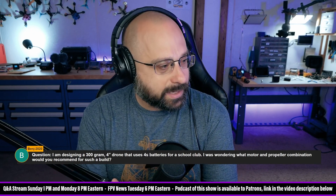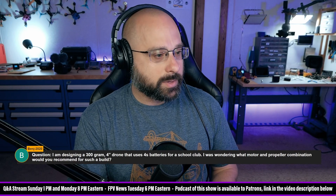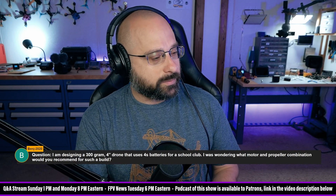Benji asks: I am designing a 300-gram 4-inch drone that uses 4S batteries for a school club. What motor and prop combination would you recommend for such a build?